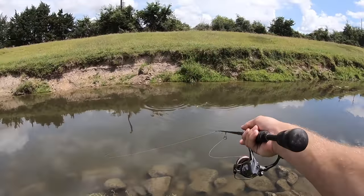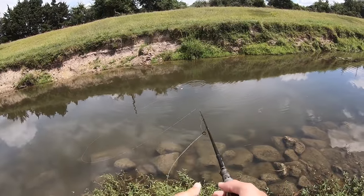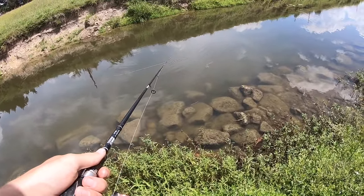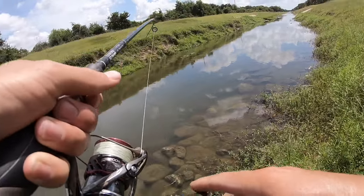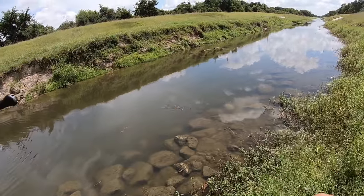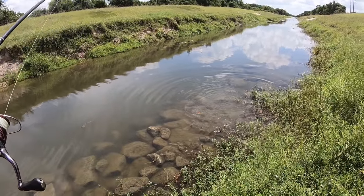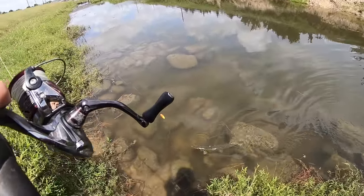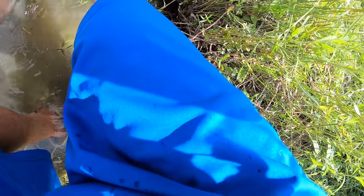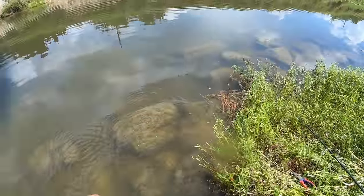Oh, look at that bowfin! He ate it and now he's trying to eat my cork. He's nudging my cork with his nose. I'm pretty sure he got it down though, so I'm going to set it. Big one — biggest one by far. It's a good size gar. Look at that pretty spotted gar — see if I can get the hook out. There he goes, kind of squirmed out of my hands, but biggest one so far guys.